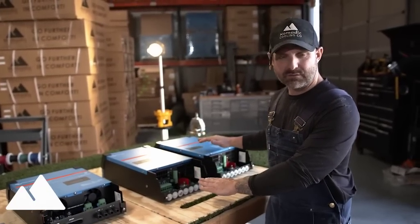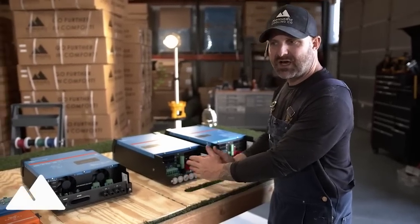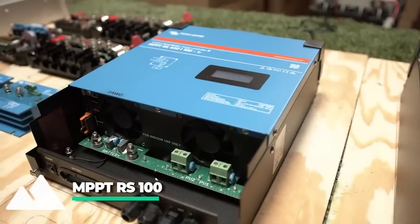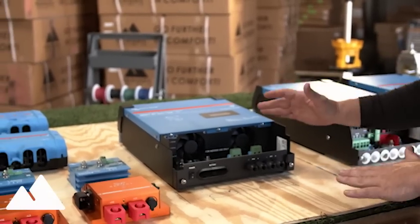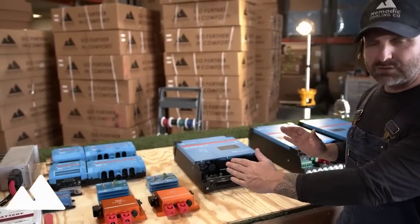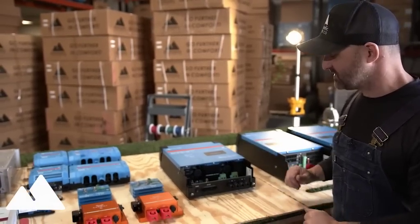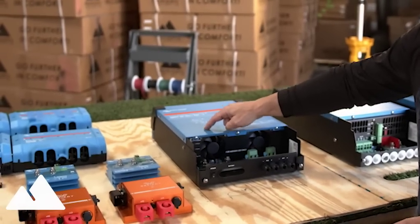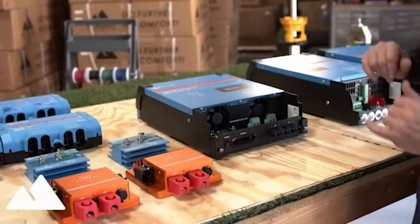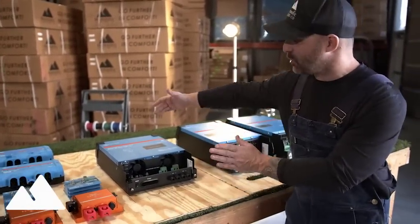We have two 48-volt, 3000-watt Victron inverters independent of each other. We have generator in on one side, and shore power at 30 amps coming in on the other. Next to it, we have an MPPT RS100. We are going to have 3000 watts of solar on the zombie vehicle — that's a lot of solar. Why am I not using two smaller solar controllers? To be honest, there wasn't room within the system. This will be my first time using the new MPPT RS. It needs a certain amount of room above it and to the side for heat, which is why the inverters and the MPPT RS have so much space above them.